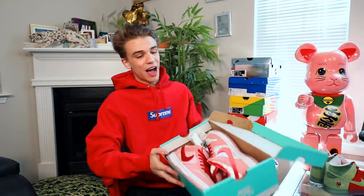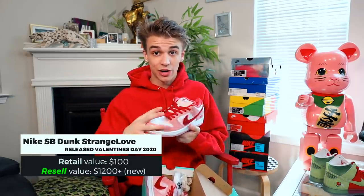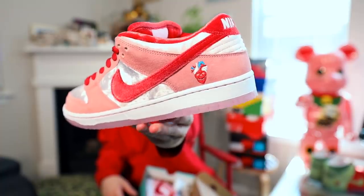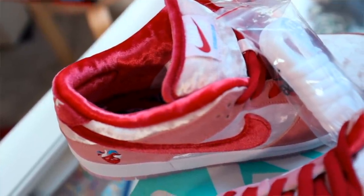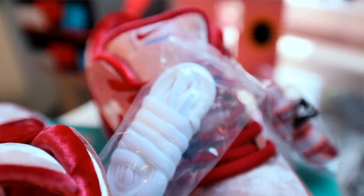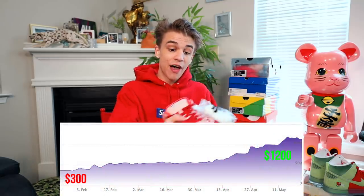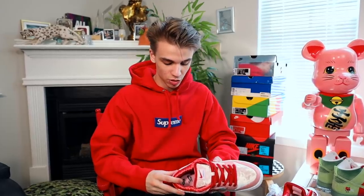In this Nike box we have probably the craziest dunk of the entire video — another Todd Bratrud design: the Nike SB Strange Love. It has a skeleton heart on the emblem and beautiful velour premium materials. Strange Love is a skateboarding brand, so Nike giving them a dunk is a huge deal. These dropped for $100, saw maybe $300 at first, but have now grown to $1,200. Literally insane growth — you could have bought them at $300 and made so much money.